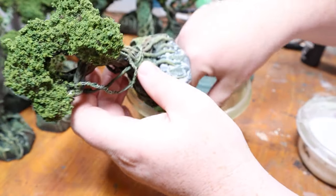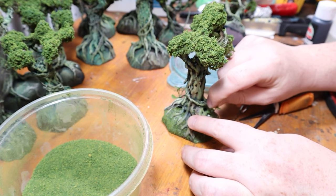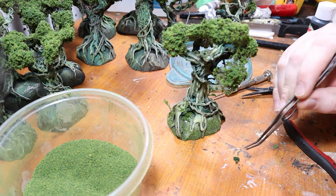Finally, we're going to decorate the base. We add moss flocking, a few pieces of plastic plants, and some more clumped foliage for a truly immersive look.